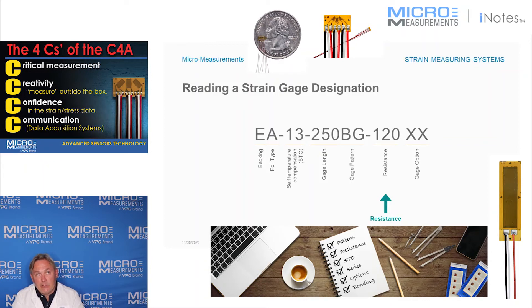The next part of the gauge designation is the resistance. This one happens to be 120 ohms. It's a very common question for us: what's the right resistance of strain gauge to use?